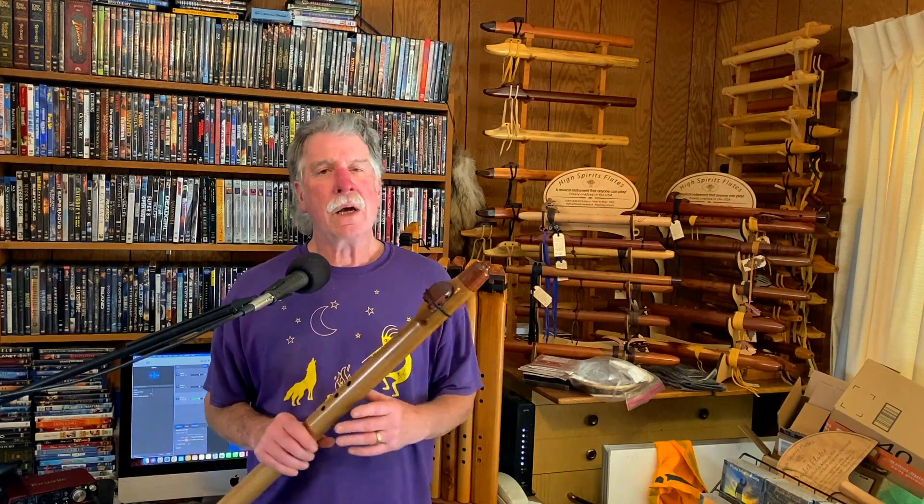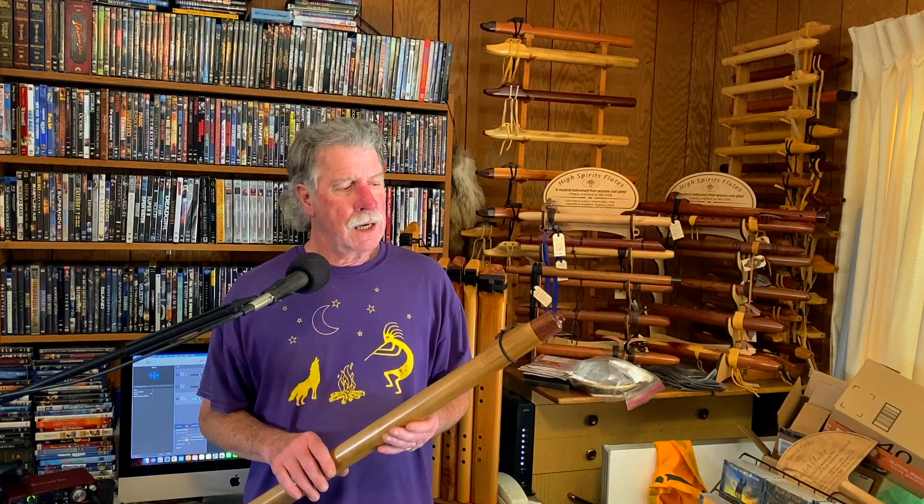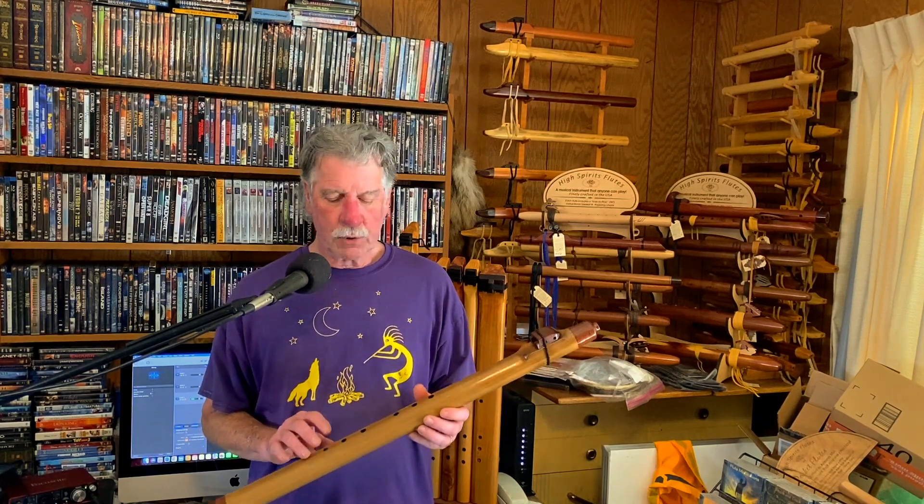Very clear voice. Good articulation. Half holing is pretty easy, and I can even do kind of that quarter hole.